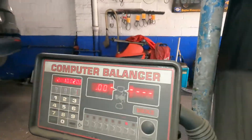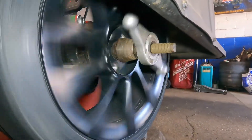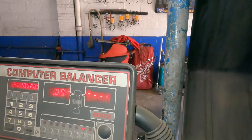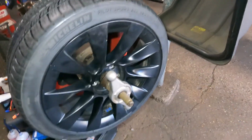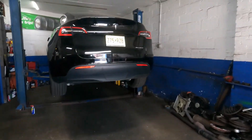For balancing — it's already reading zero. I took out all the old weights and ran a high-speed balance. The wheel stopped and zeroed out — no weight needed on this one at all. Remove the old weights and don't leave them on before rebalancing. Do balance your wheels properly. Thanks for watching — stay tuned for more videos on this Tesla Model Y.